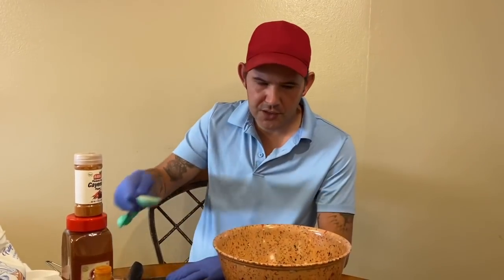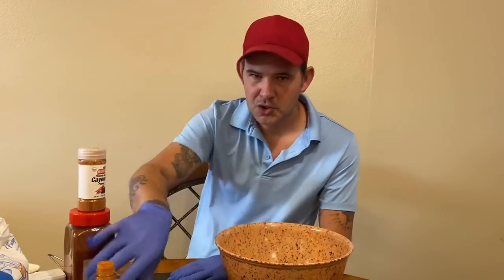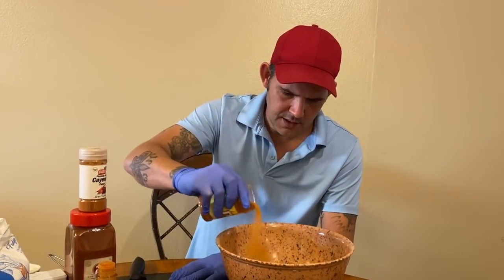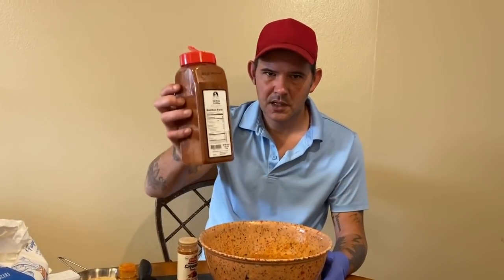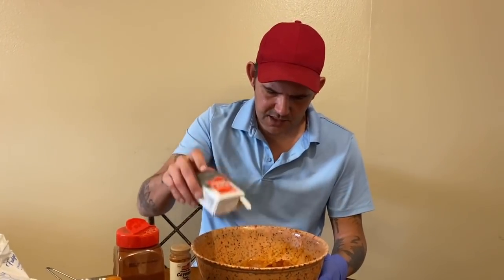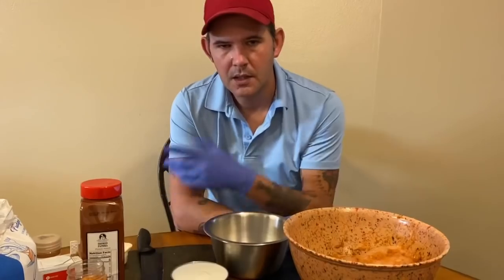Then add three tablespoons of garlic powder, three tablespoons of onion powder, two tablespoons of Cajun seasoning, one teaspoon of cayenne pepper, and one teaspoon of smoked paprika. Go ahead on in with that, then add your pepper to taste.